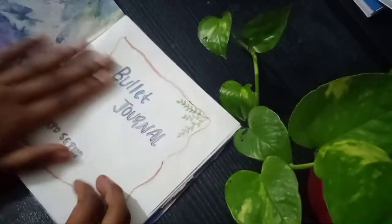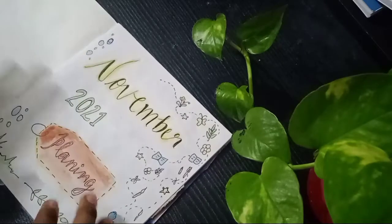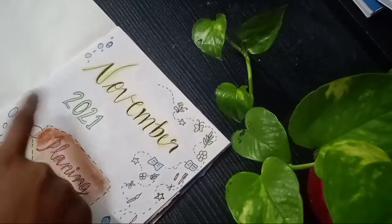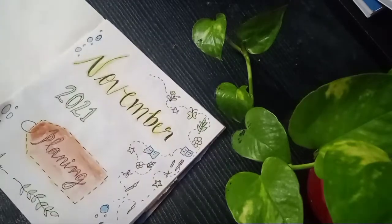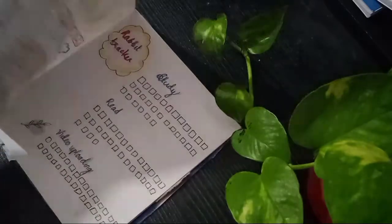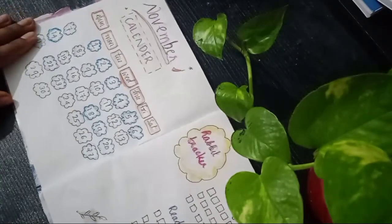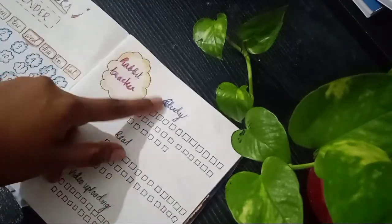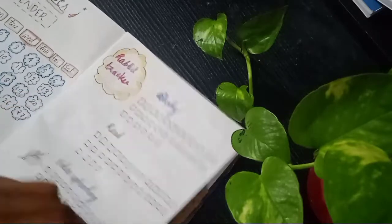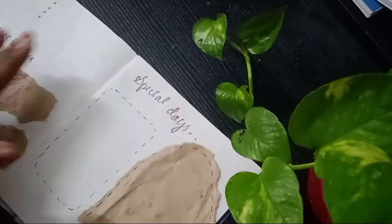Now we are going to create a new section. We are going to make the calendar, then the habit tracker, and this is the expense tracker.